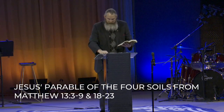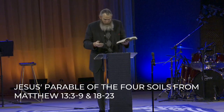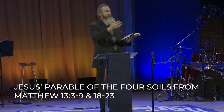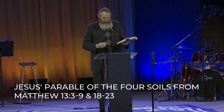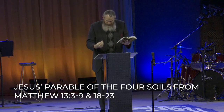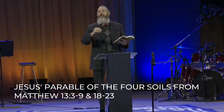Others fell on the rocky places where they did not have much soil, and immediately they sprang up because they had no depth at all. But when the sun had risen, they were scorched. And because they had no root, they withered away. Jesus' explanation: the one on whom seed was sown on the rocky places is the man who hears the word and immediately receives it with joy, yet he has no firm root in himself, but is only temporary. And when affliction or persecution arises because of the word, immediately he falls away.